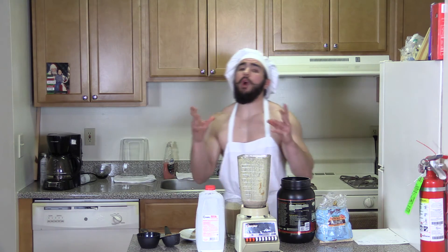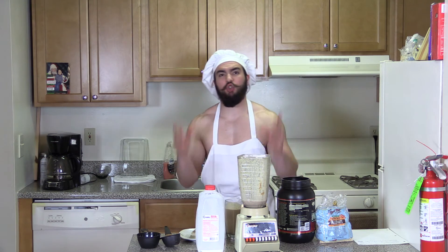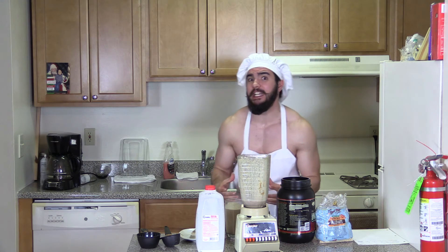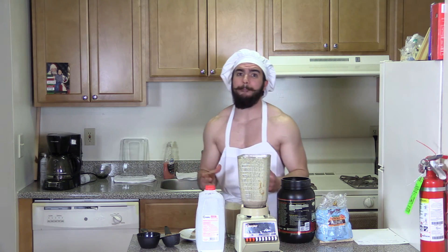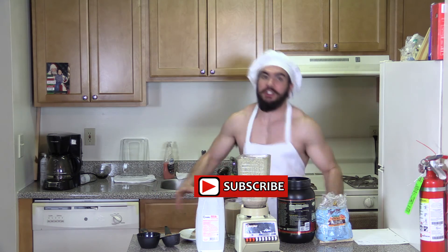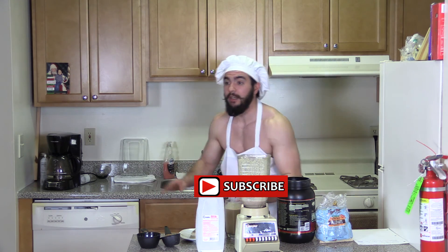Alright guys, if you want to make a shake like this, everything you need to know is in the description below. And if you like my show, Cooking Machine, then just hit the subscribe button to get more protein-packed recipes just like this. Alright guys, I'm done. That's it.